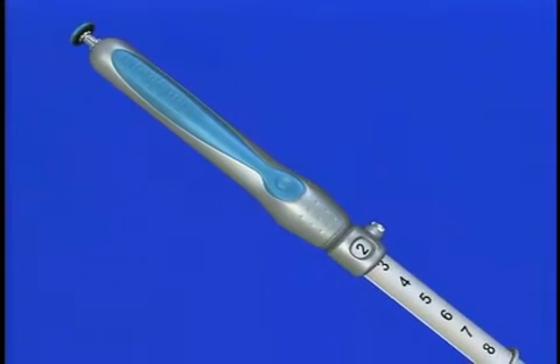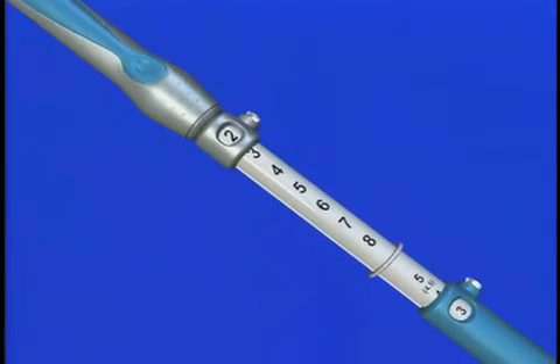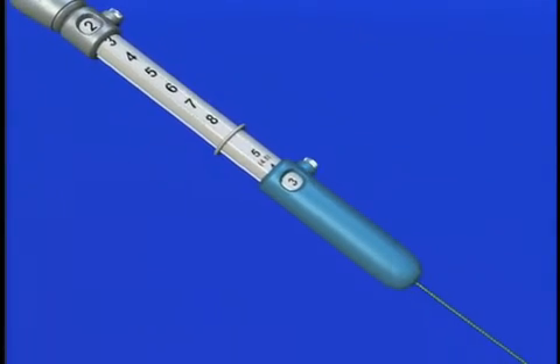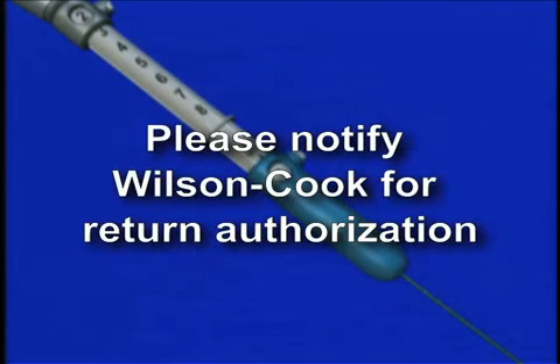Upon removing the device from the holder, visually inspect it with particular attention to kinks, bends, and breaks. If an abnormality is detected that would prohibit proper working condition, do not use the device. Please notify Wilson Cook for return authorization.